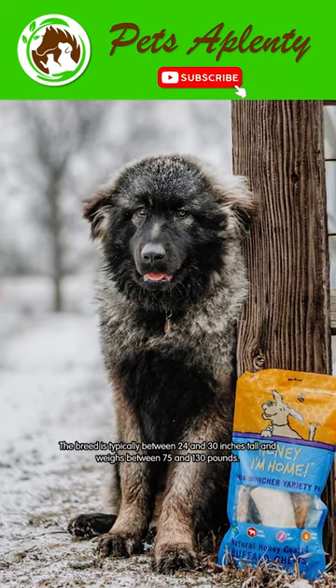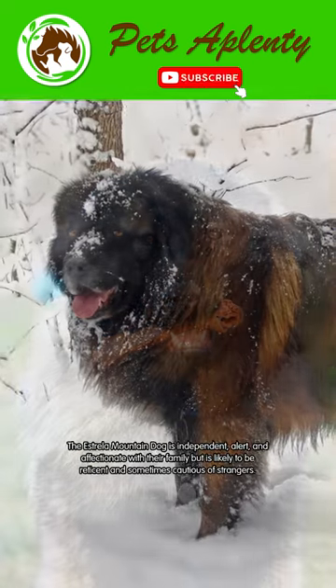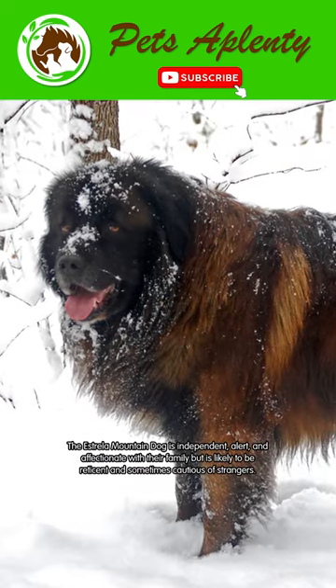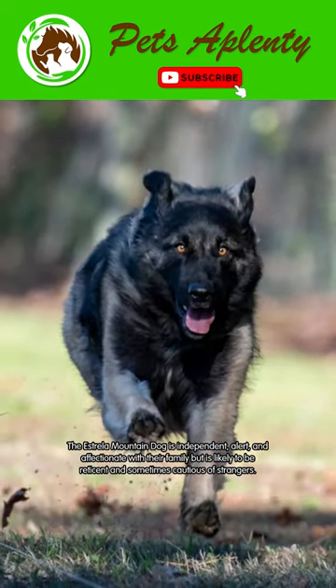The breed is typically between 24 and 30 inches tall and weighs between 75 and 130 pounds. The Estrella Mountain Dog is independent, alert, and affectionate with their family, but is likely to be reticent and sometimes cautious of strangers.